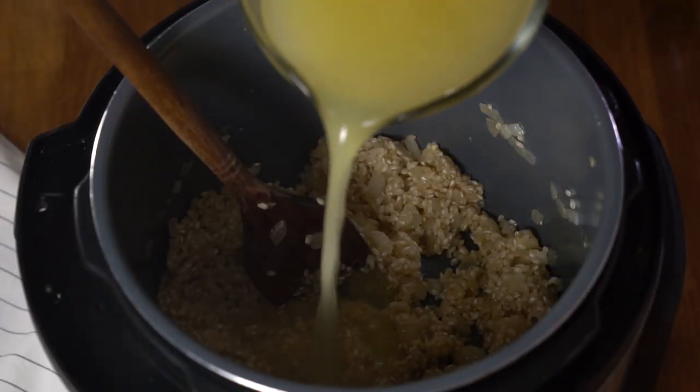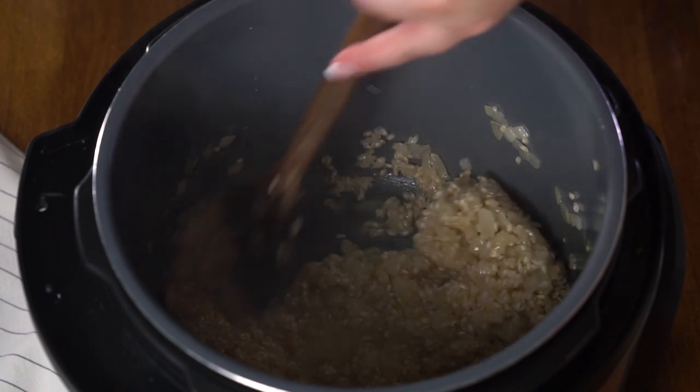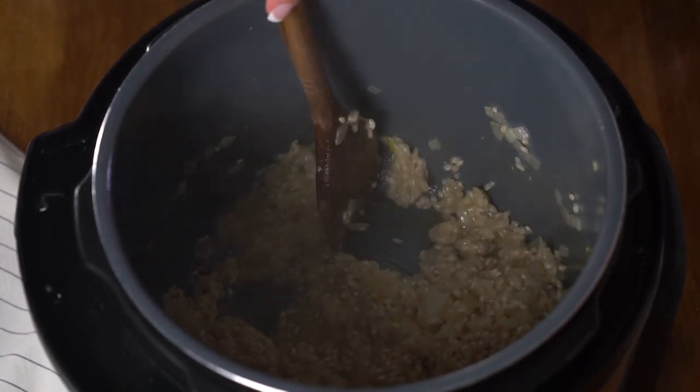There are two things you can do to help avoid the burn notification. One is to use the nonstick liner, which will really help with deglazing the pan. Two, deglaze the pan really, really well. What that means is adding just a little bit of the liquid you're going to use for the recipe — as it hits the hot inner pot, it makes it easier to stir and clean anything cooked onto the bottom. You want the bottom of the pot to be entirely clean and smooth before you start the pressure cooker, or you will get the burn notification. I cannot stress enough how important a good deglazing is. You can use half a cup of wine or half a cup of broth, and use that liquid as you stir with a nice flat spoon to get any cooked-on elements completely cleaned off the pan.